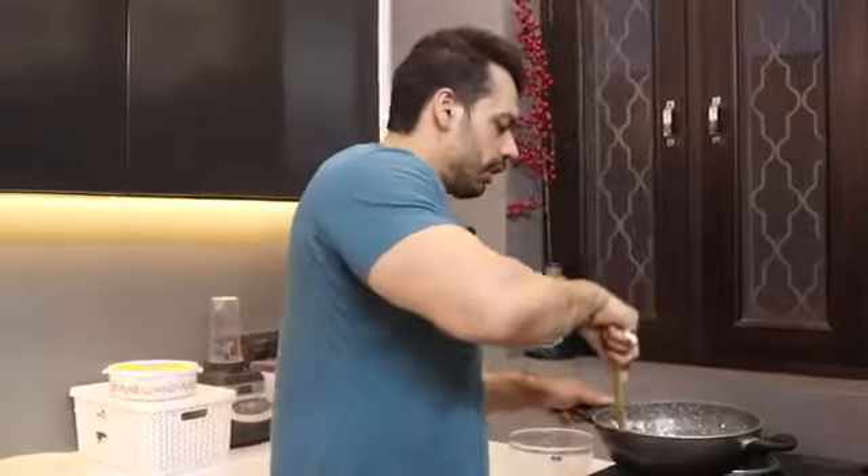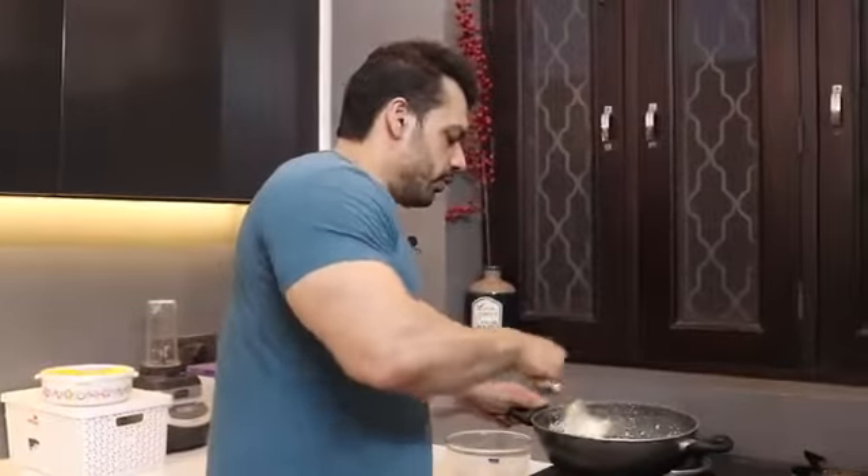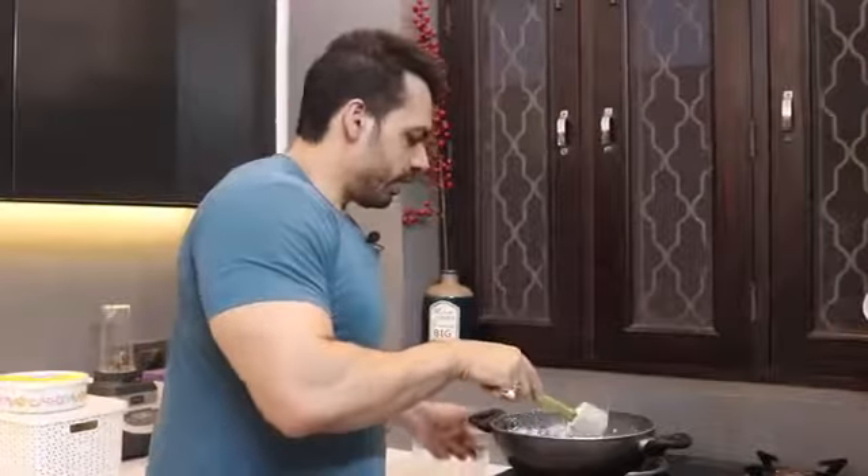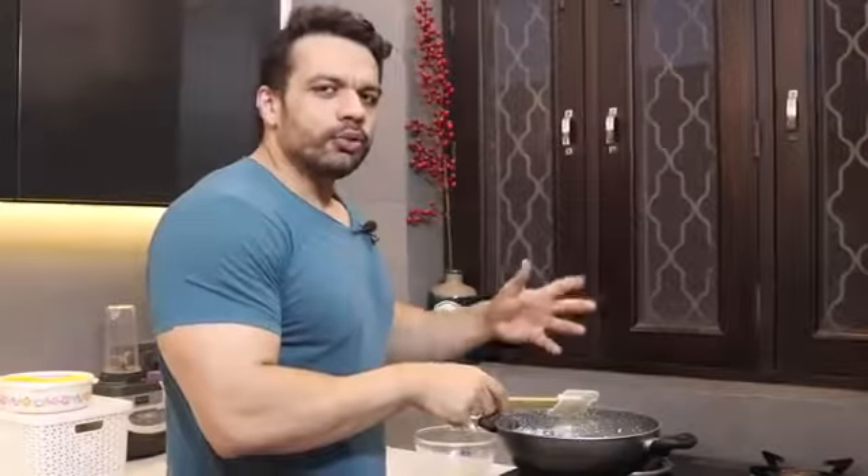When you are making this, you feel like you want to remove it from the heat. Take it off 5 to 10 seconds before it is fully done. Because the pan is still warm, it will continue to cook the eggs perfectly.